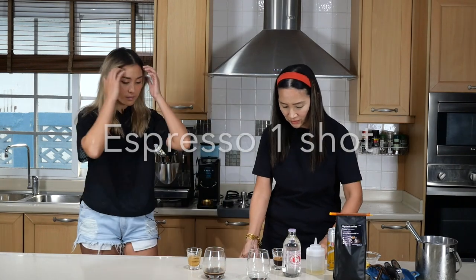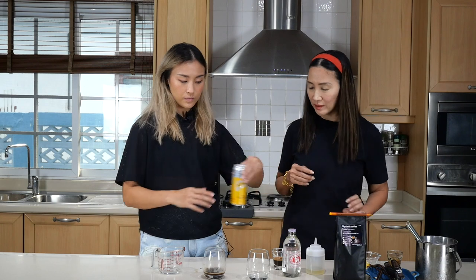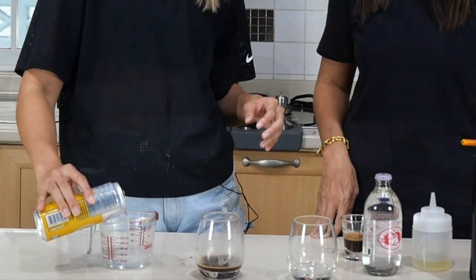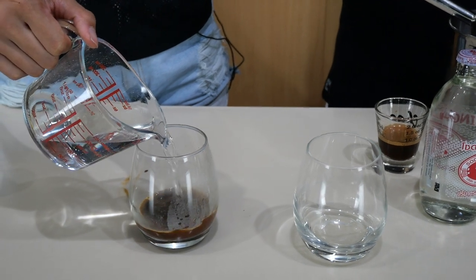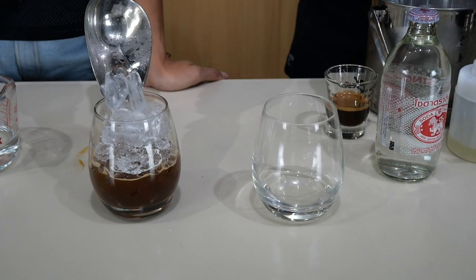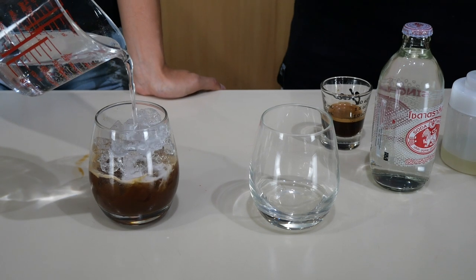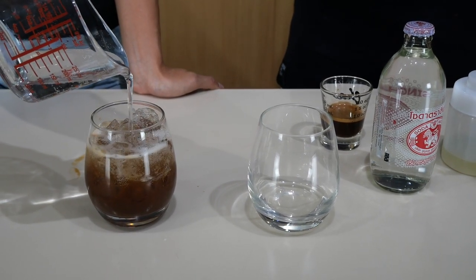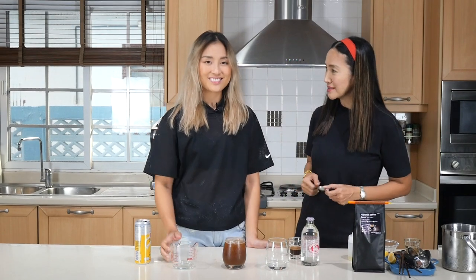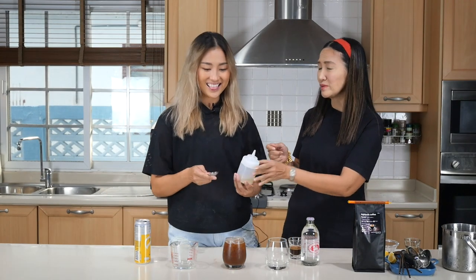That's one shot of espresso, and then let's put 4 ounces or 120 ml of tonic. Just put a little bit first, and then we are going to see that spritz there. It is looking great.